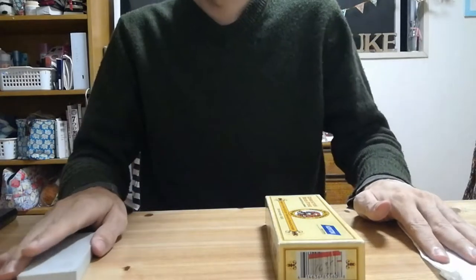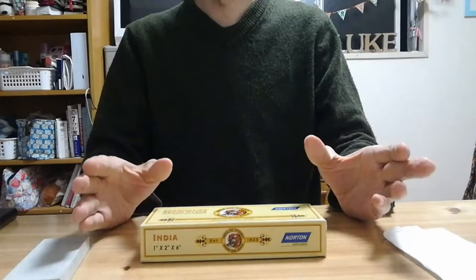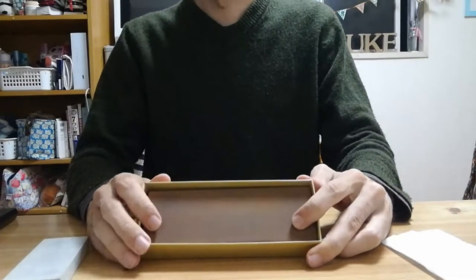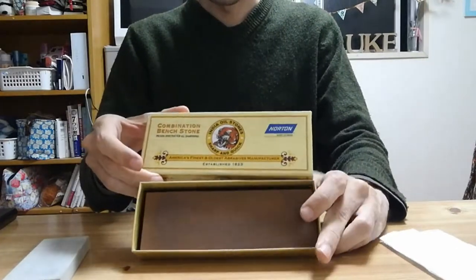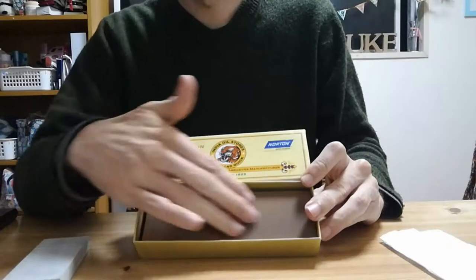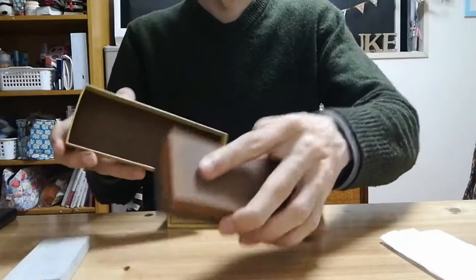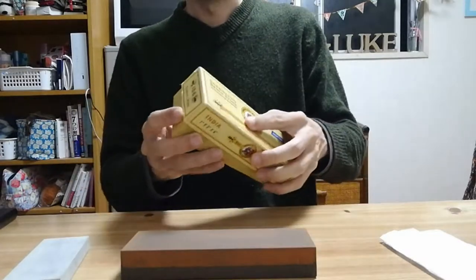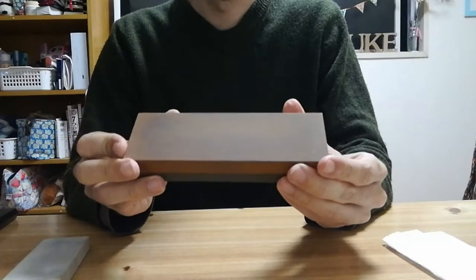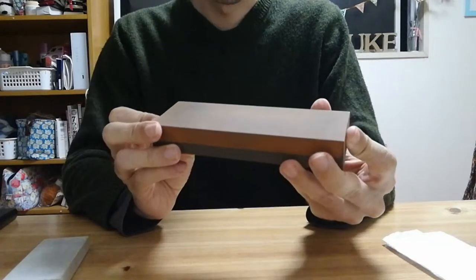But today I'm just going to start very simply with the stone that I recommend anyone new to sharpening to get, which is an oil stone — specifically an India stone. You can get these Norton India stones; the fine India stone is this kind of orange color, and in my opinion it's a perfect stone for anyone new to sharpening. It stays fairly flat, it cuts quickly, and it's fairly coarse but fine enough to give you a decent, useful cutting edge.